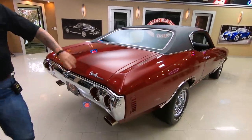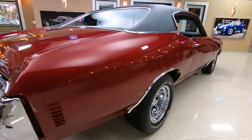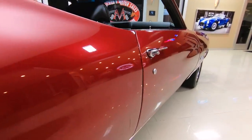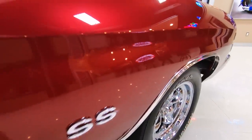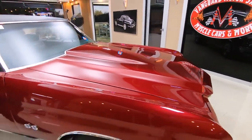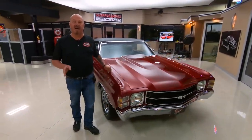When you look down the side of the car, you can really appreciate all the hours the body man put into this thing. He spent a lot of time blocking this thing. Now, at Vanguard Motor Sales, we don't do any consignment whatsoever — that means we own this car. Right now we have a little over 200 cars in stock and we own every one of those cars. So you can bet we spend the time to check the cars out before we buy them.